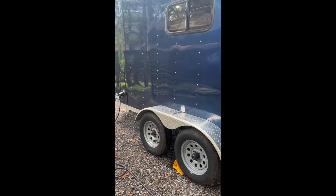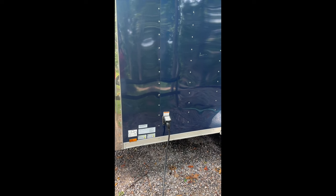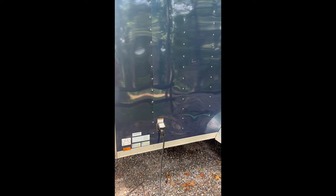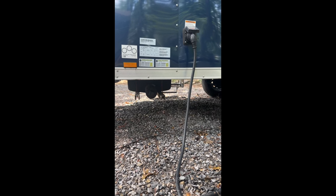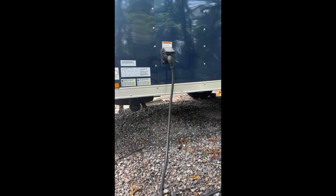On the other side of the trailer we have our 30 amp shore power hookup, which I had installed by the manufacturer. I also chose a 30 amp sub panel install with a light kit, though I ended up taking all of that out. If you're savvy with electrical work, I'd probably skip having the manufacturer install the electrical system and just do it yourself. Also on this side is our 25 gallon gray water tank, which has an adapter for standard sewer at campgrounds.